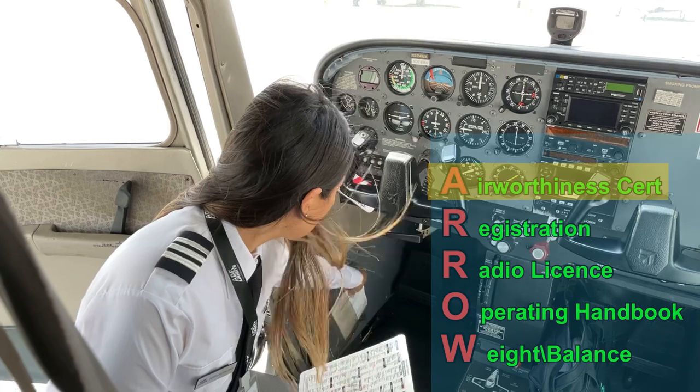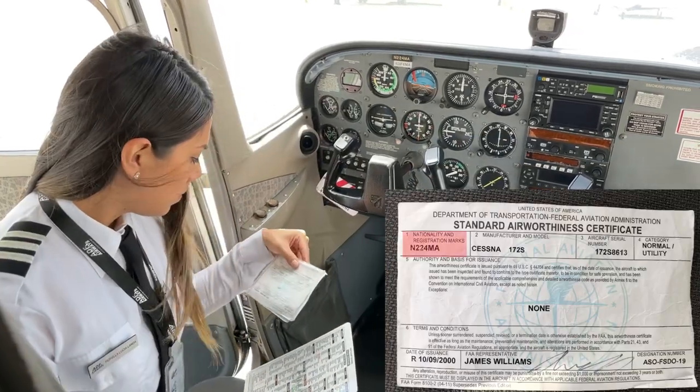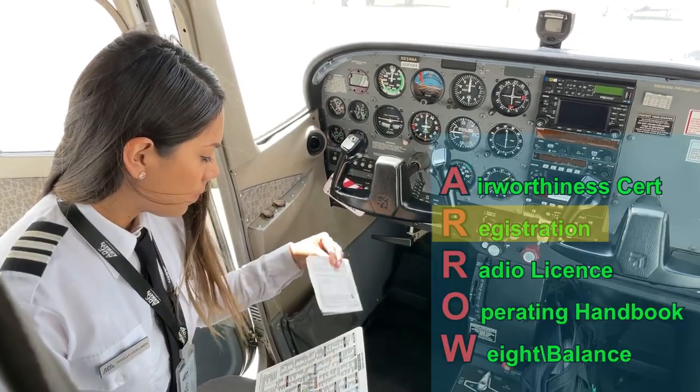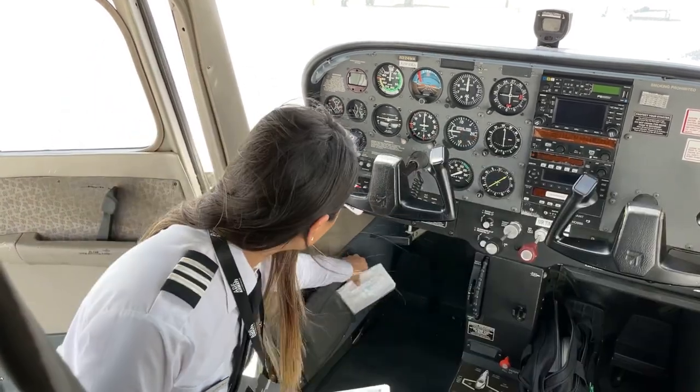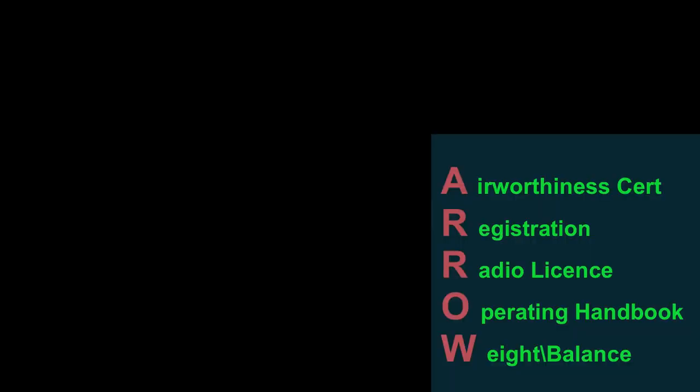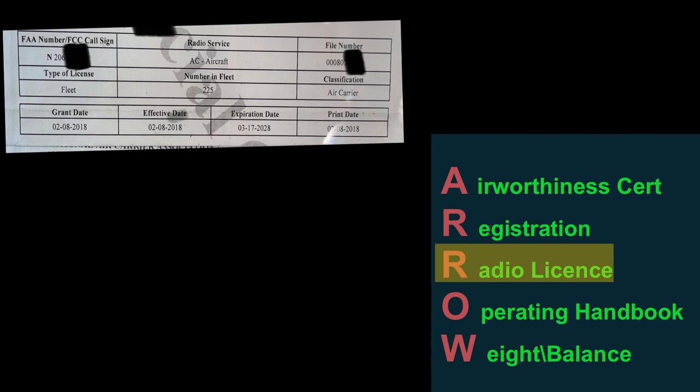We will begin with the airworthiness certificate, making sure it shows the correct tail number. Then we will check the registration certificate to confirm that it's not expired. For international flights, a radio license will be necessary.